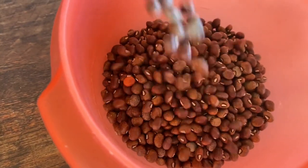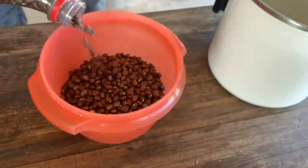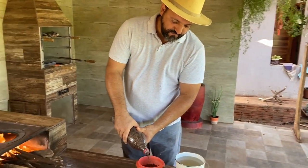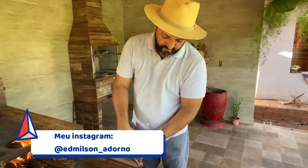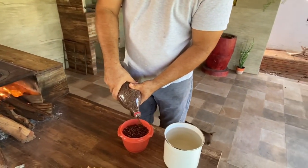Gente, eu vou ensinar vocês hoje a fazer um feijão tropeiro diferente, com couve dentro. Resumindo, esse feijão é colhido aqui na nossa chapa, que eu que plantei. Mais ou menos meio litro de feijão.